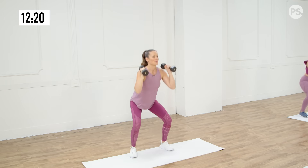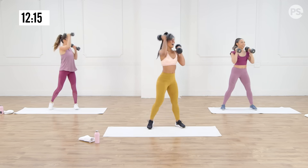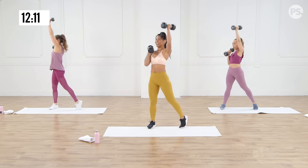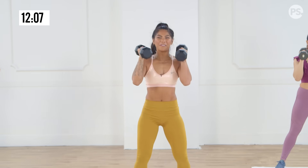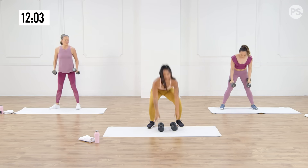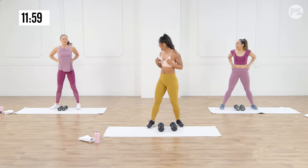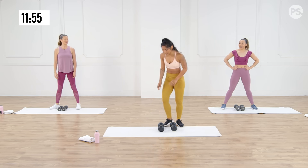We're on — squat and press. Take it to your tempo that's going to challenge you. We've got 15 seconds here — bring in the joy. Almost there, 10 seconds, beautiful, come on, last five. Then we rest for 15 seconds — three, two, one. So good, that gets everything — shoulders, legs.